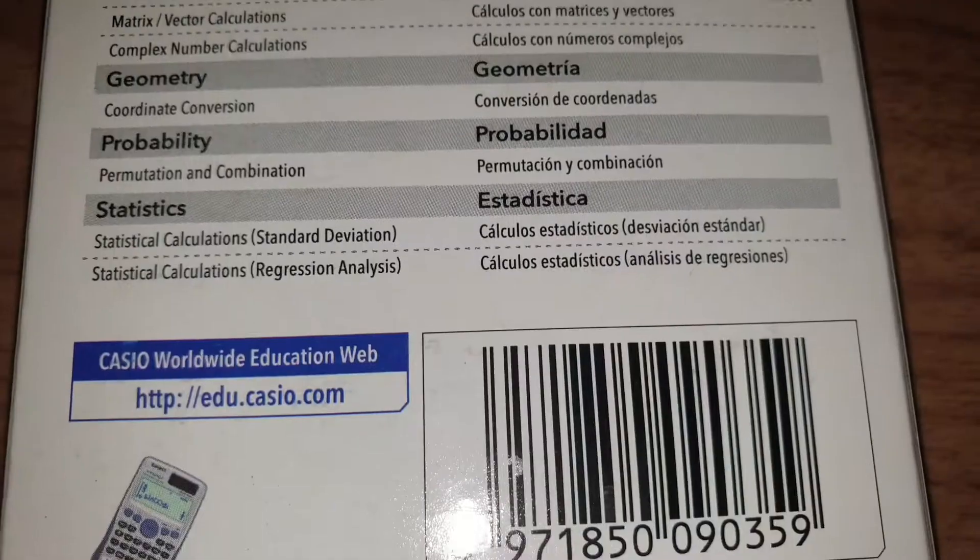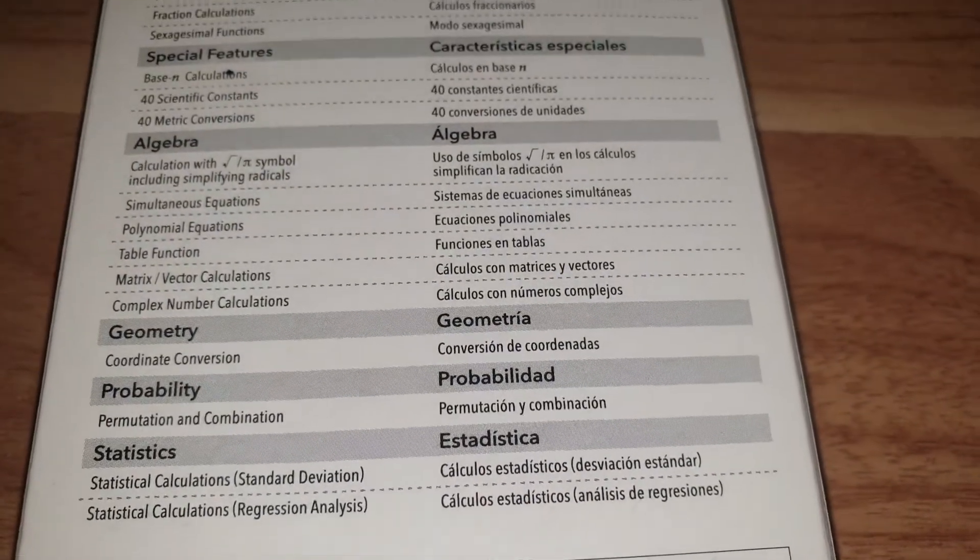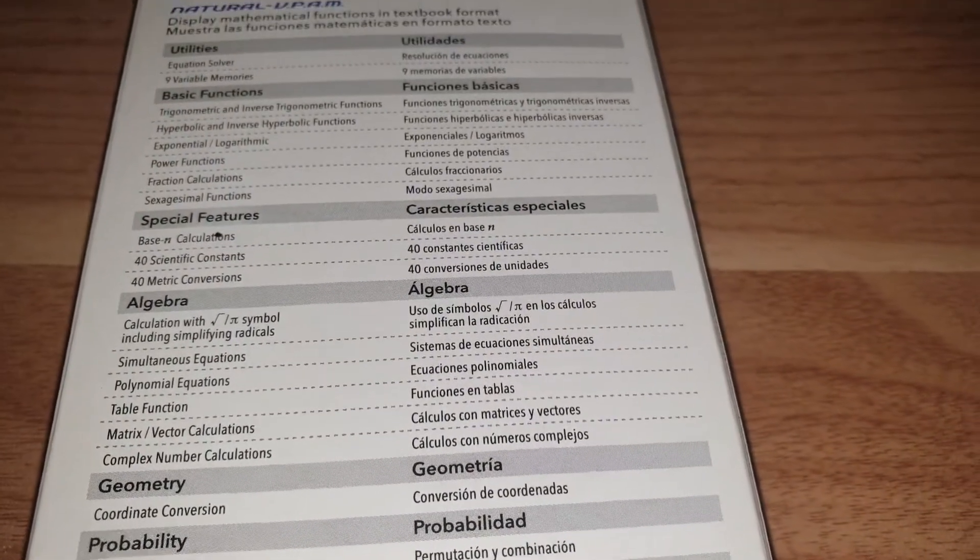So do watch the next few videos to know how to actually work the calculator itself and how to get the most out of it in order to benefit you for your upcoming exams.